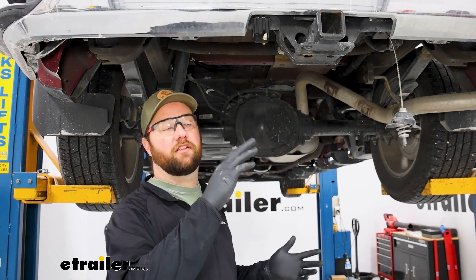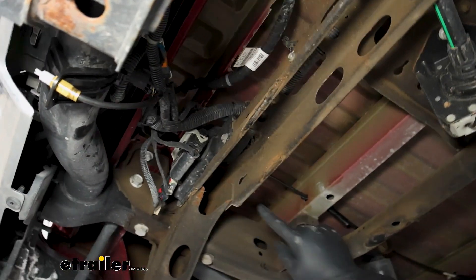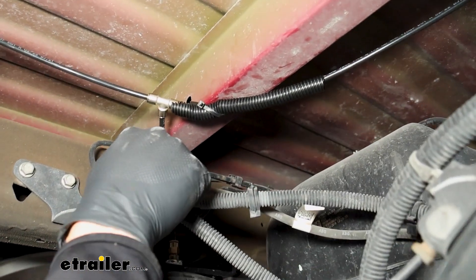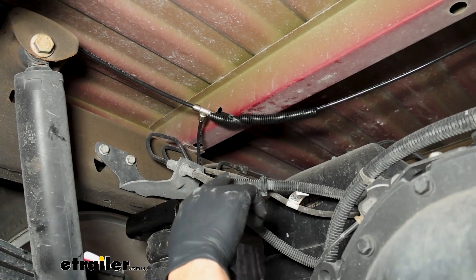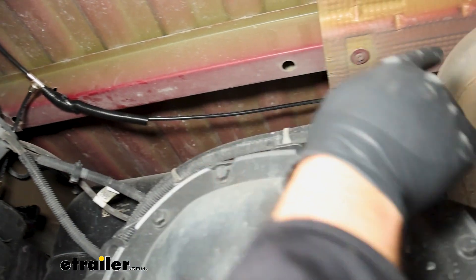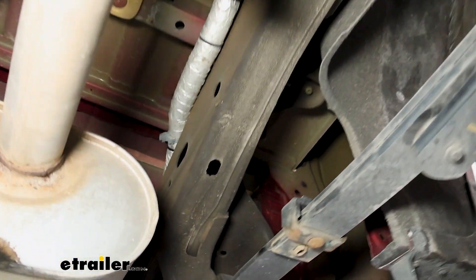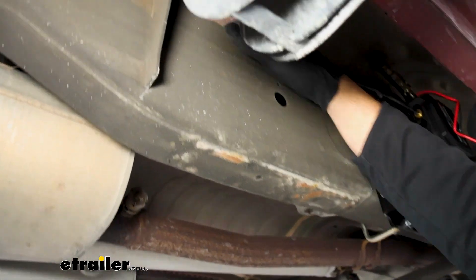With the compressor installed and airlines run, start from the back and follow your existing wiring. Any time you go through a metal hole, put electrical tape or wire loom around the line so it doesn't wear through. For manual fill, run the line straight down to the bag and run another line to the passenger side. For a compressor setup, go into a tee down into the bag, then across to another tee on the passenger side — one line down into that bag and one line up to the compressor. This Chevy has a nice factory wiring harness on top of the frame rail to zip-tie to.